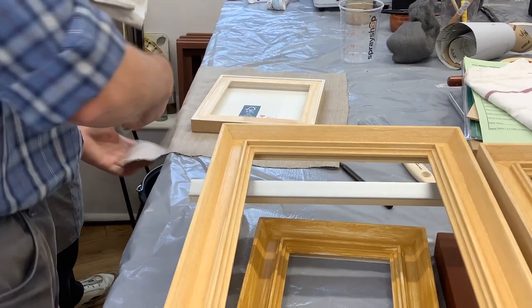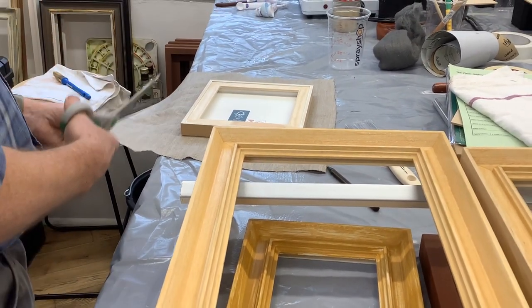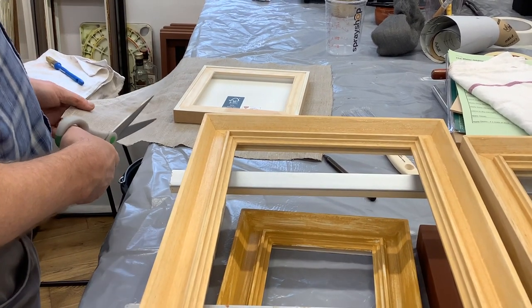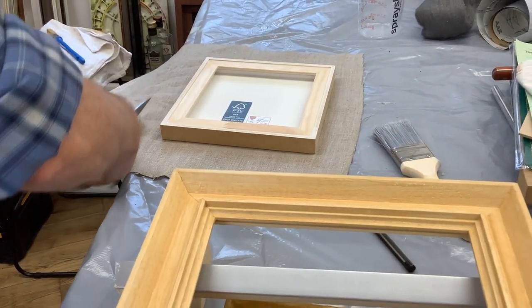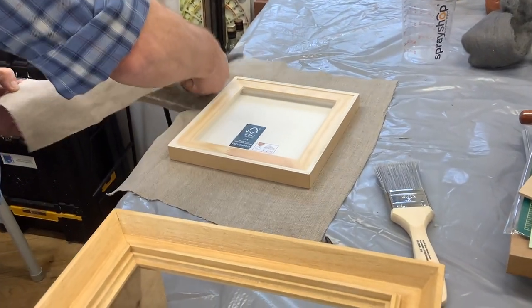I've got a really nice pair of dressmaking ones which I normally use for fabrics, but I'm going to try these out. So your piece of linen — you've probably got quite a lot of overlap, including a hem. I suggest you just sort of cut it square, so that you haven't got massively too much overlap.